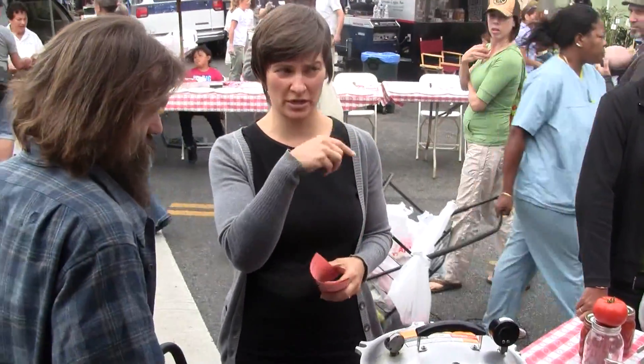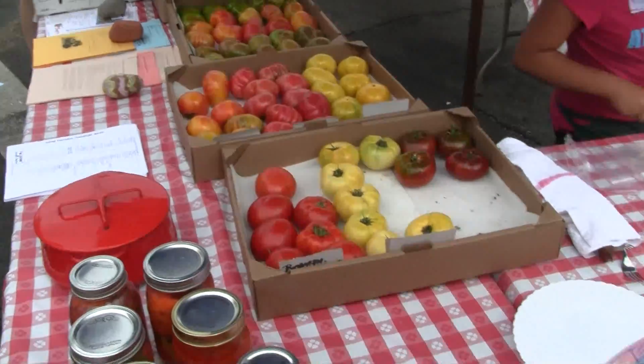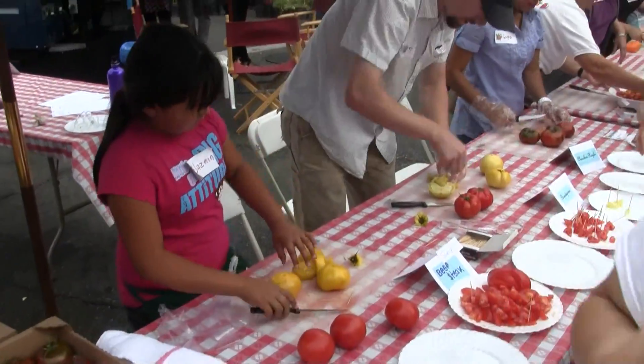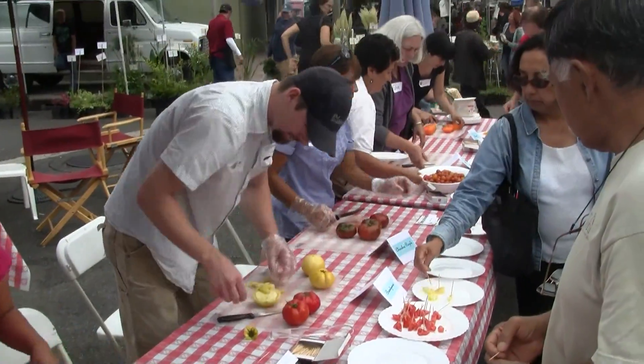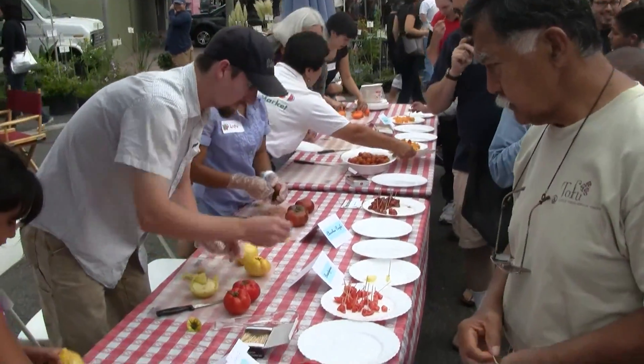We get tomatoes like bean busters, so we're just starting to try it out — canning tomatoes.